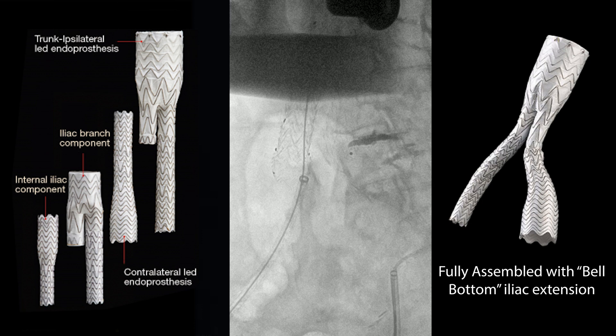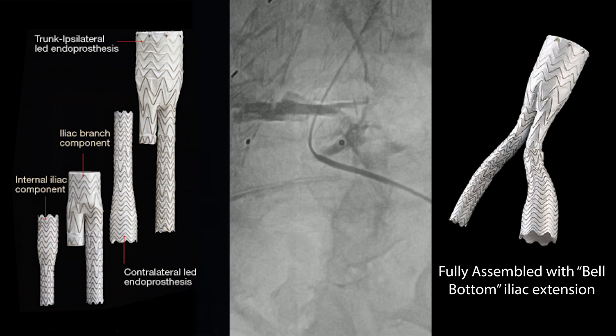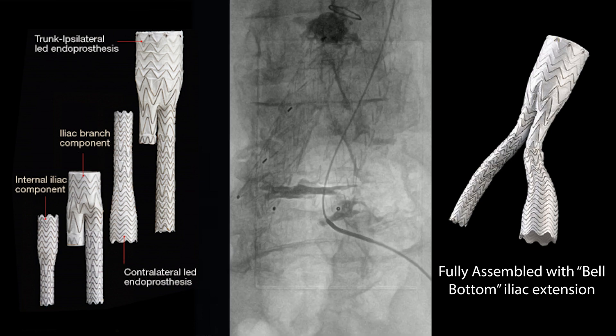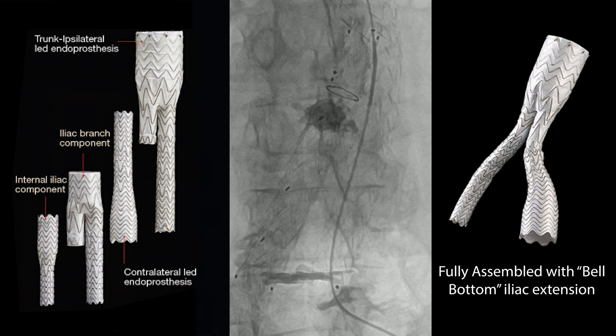Attention then turned to the opposite side, where we've got a similar problem. The question is, why does this occur? It either occurs because the graft to start off with was undersized, or if we're being benevolent, we may say that the iliacs have kind of gotten bigger.